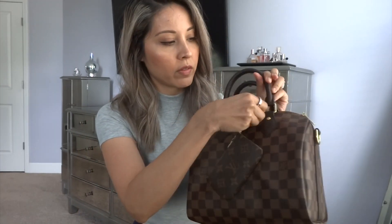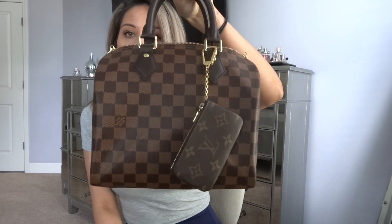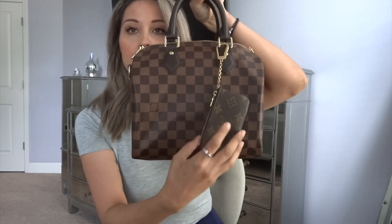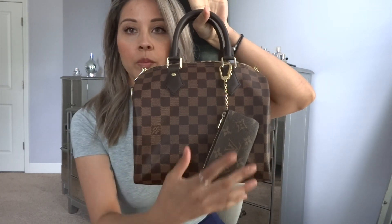Here I have the Speedy Bandoulière 25. What I like to do is just attach this ring to either one of these little hooks and carry it like this. I think it's super cute, just like a bag charm, and you can put a few essentials in there. So that is what I'm currently using the Clé for. And the Six Key Holder I use for my keys only.